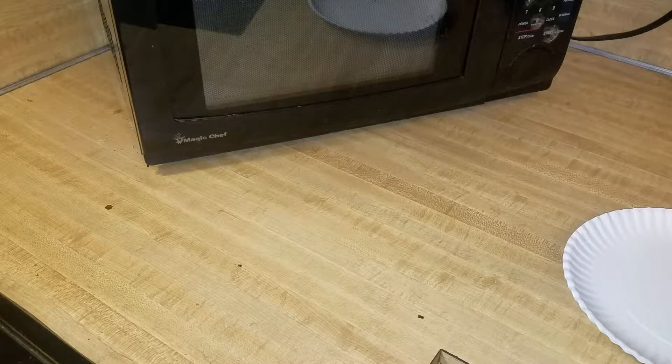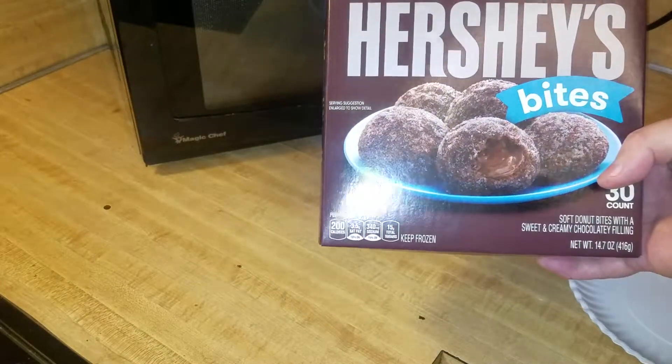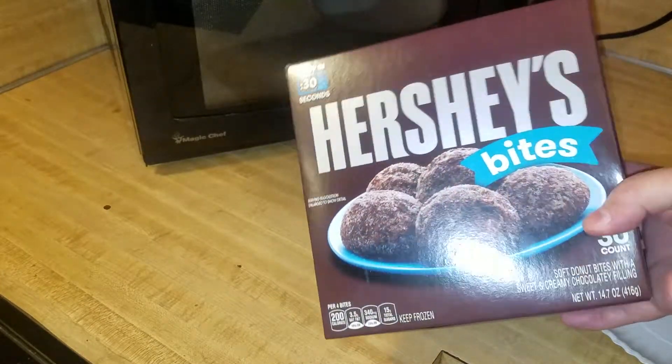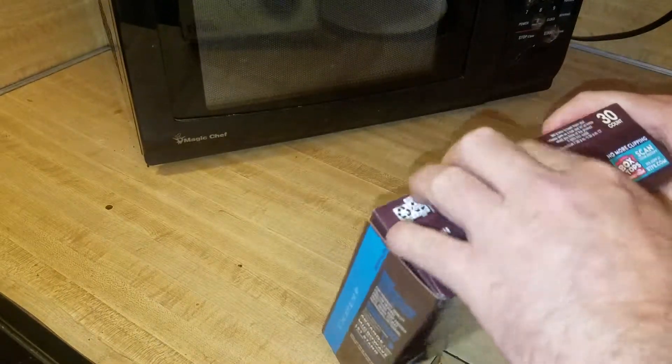What up YouTube, I am Chili Dog and today we have some of these Hershey's Bites. Let's check them out.